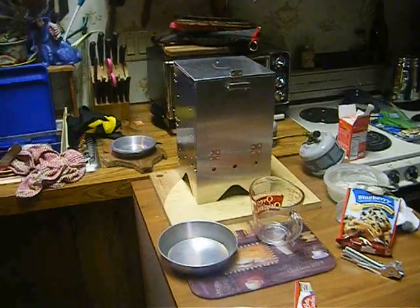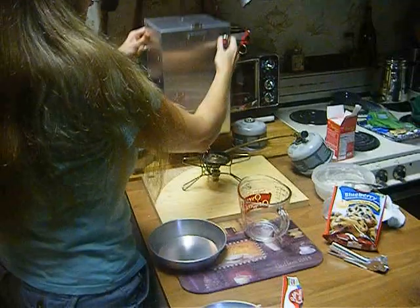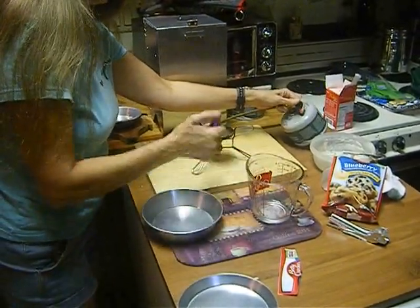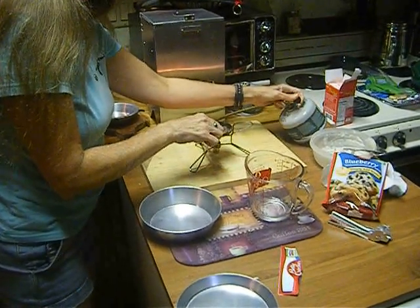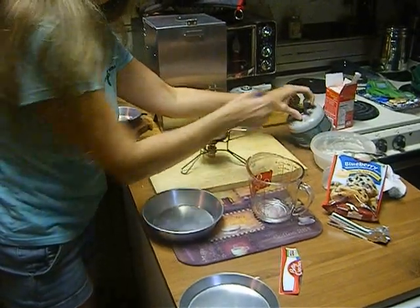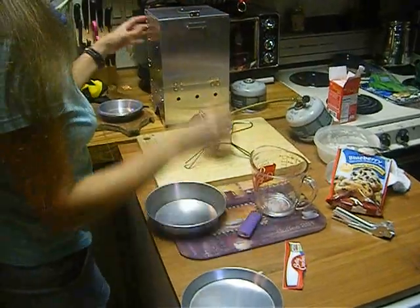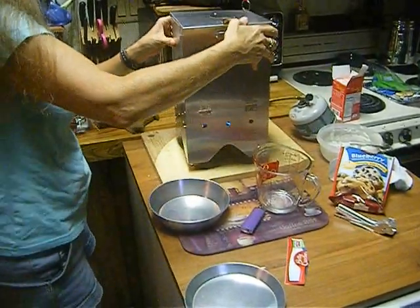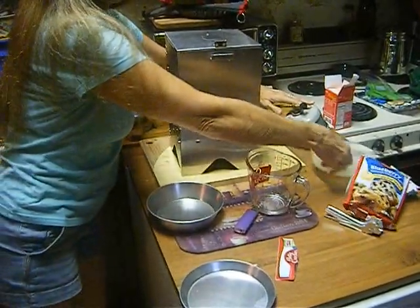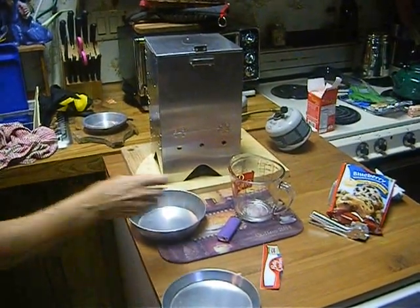I'm going to light my stove — I probably should have done this first. We are inside; this is inside conditions. It's getting kind of dark outside, so I wanted to do it in here. It just sits right on top. You have to have the kind with the fuel bottle on the outside. You can't use the kind of canister stove with the fuel bottle on the inside.